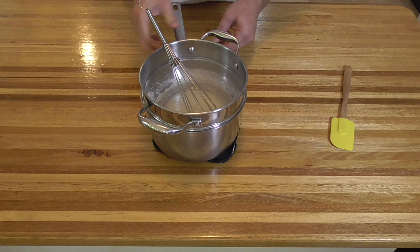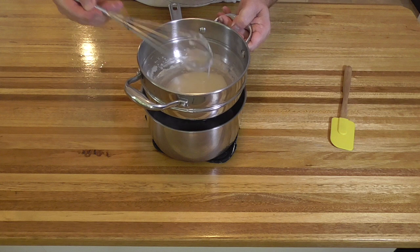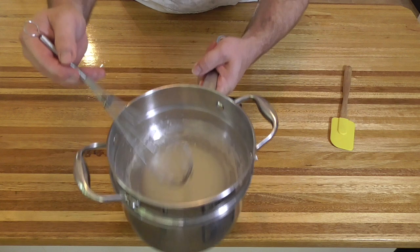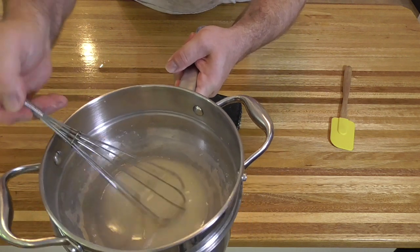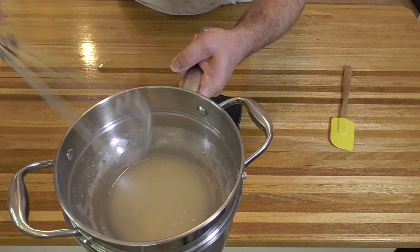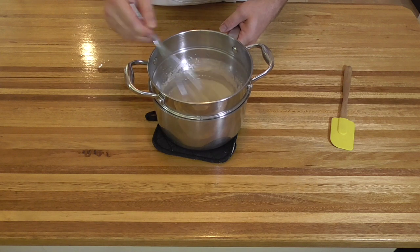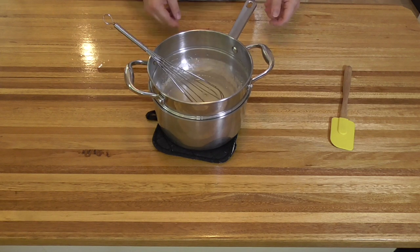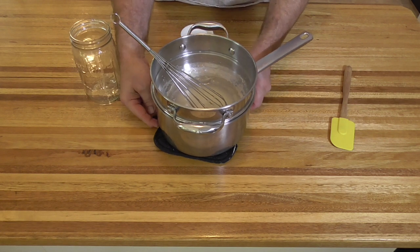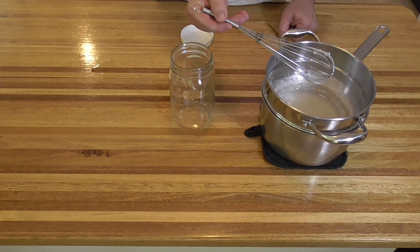So why am I making this video? I've said in the past the only paste a bookbinder needs is refined starch paste or methyl cellulose. The thing with making these videos is that the more of them I make, the more research I put into them. Initially, everything was based on what I was taught and repeated. I am aware there is a lot of variation in bookbinding, and I've said this diversity is one of the great and interesting things about the craft. This is why I don't like the description 'this is the correct way to do something' — there is usually another way.